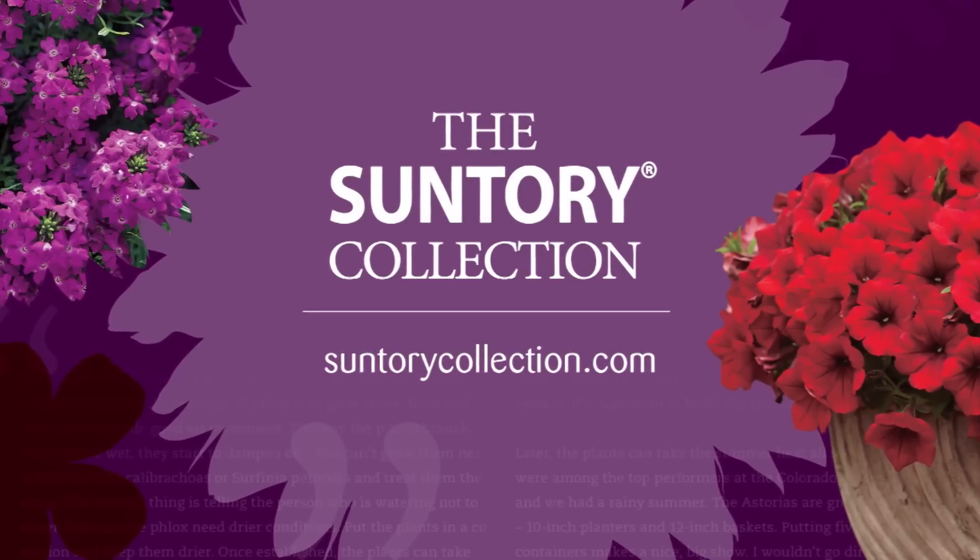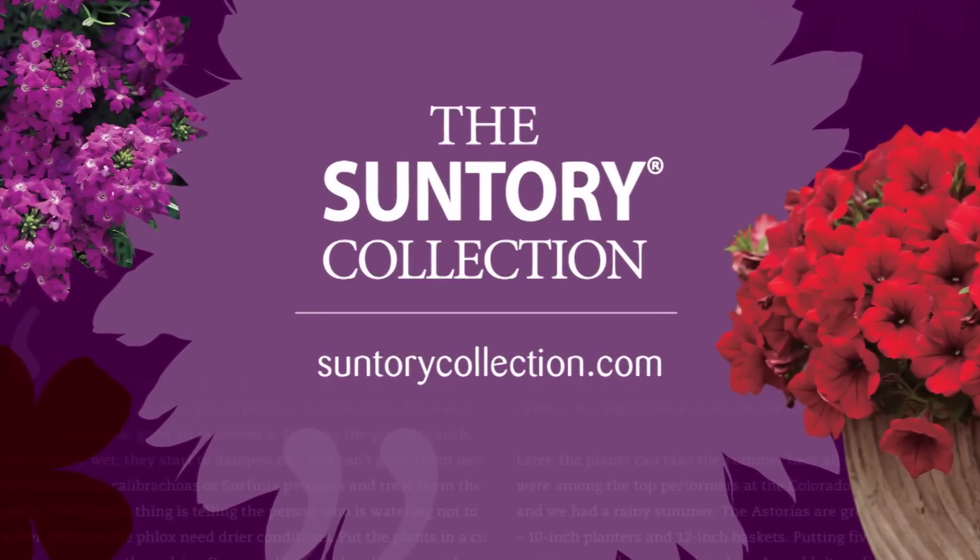For more information about Million Bells, visit SuntoryCollection.com.